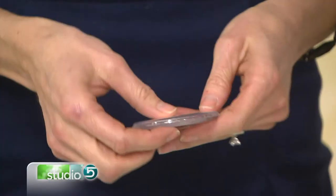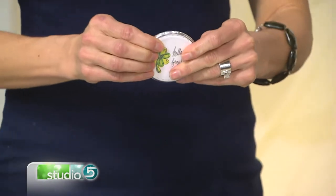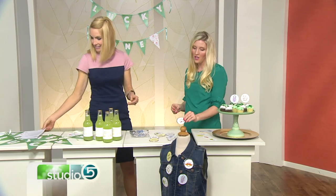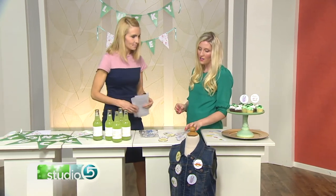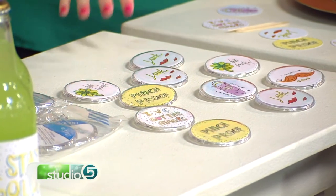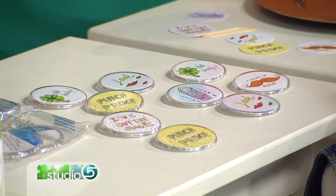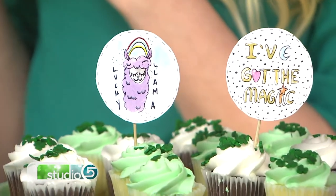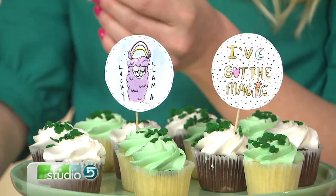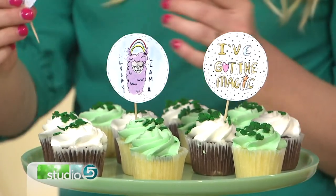This is something your kids can help with too. I have a 10-year-old daughter and she just loves this craft — we love crafting together and she loves to accessorize everything. It's also double duty: you can use them as backpack flair for St. Patrick's Day, and if you're having a party, you can cut them out, stick them on toothpicks, tape the back up, and you're ready to go — using the same printables.